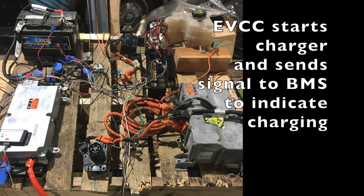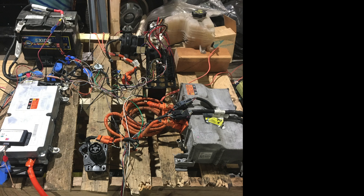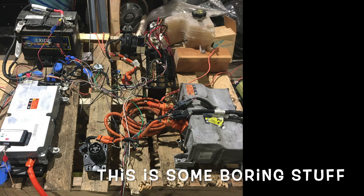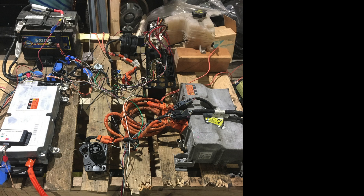The EVCC also sends a signal out to our battery management system saying that a charge has been enabled. The way we have the setup is we want the battery management system to say everything's okay to be charged, and if something goes awry with any of the cells we want to stop charging immediately. So we have a feedback loop with the EVCC — it goes to some 12-volt relays that are switched on and off by the BMS. If everything's okay, the BMS keeps the relay on, keeping the loop closed on the charge controller. If something happens that it doesn't like, it cuts power to that relay, which cuts the circuit telling the EVCC to shut down the charge.